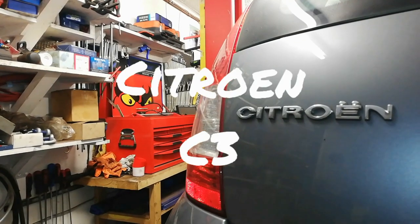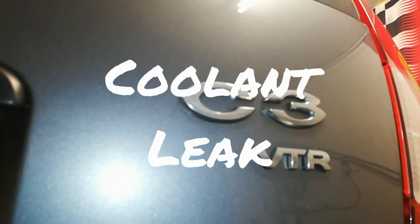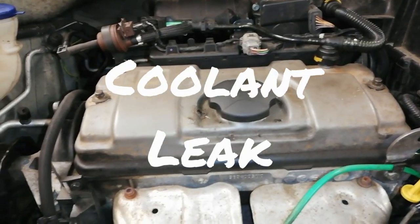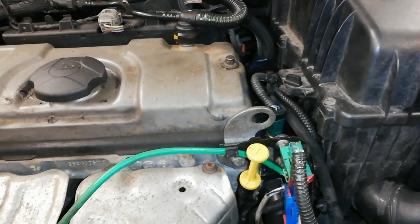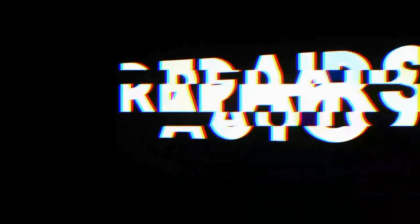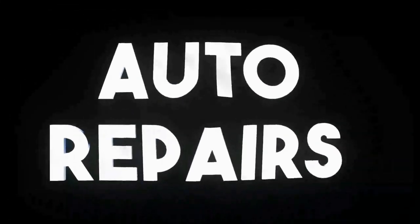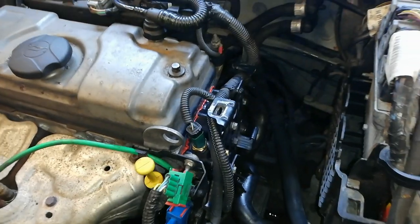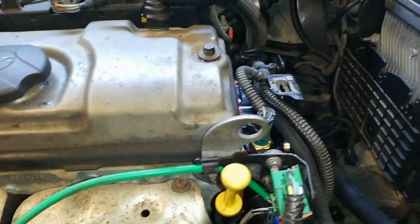We have a Citroen C3 1.4 petrol and the customer complaint is a coolant leak. This wee car was losing coolant and a guy came to me a while ago and we discovered the issue.